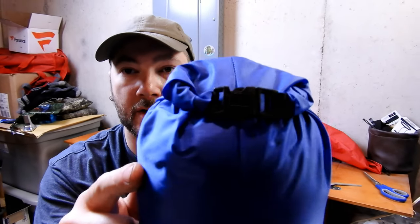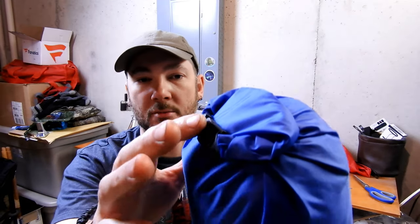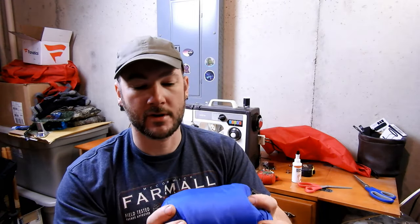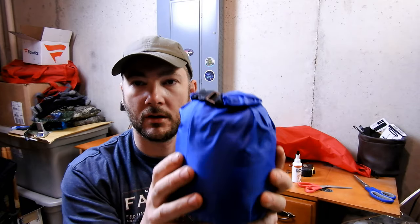The reason I showed you to do the buckles that way is — because of the curvature — the buckle's curvature will actually match the bag when you buckle it up. That's the reason I sew it up the way I do. You can see it's a little more compact than what it was before.